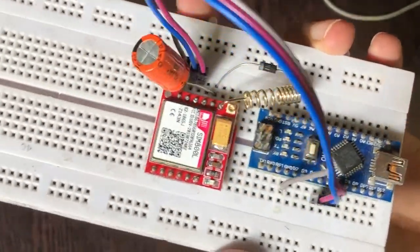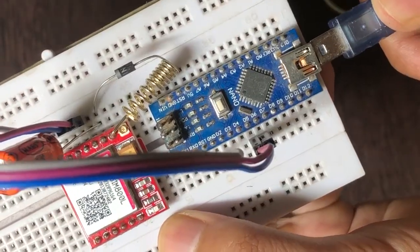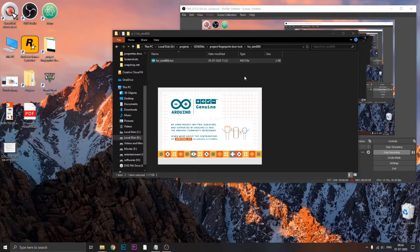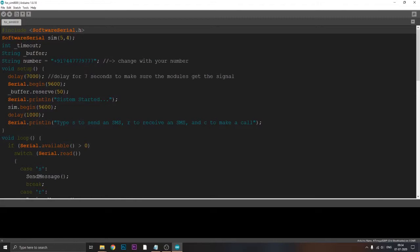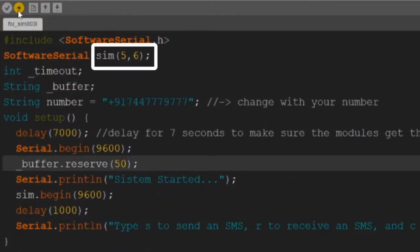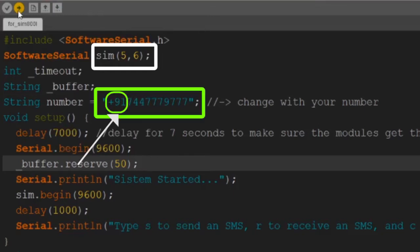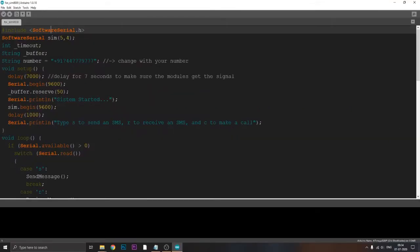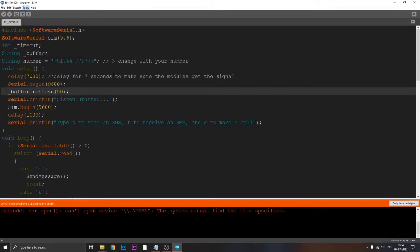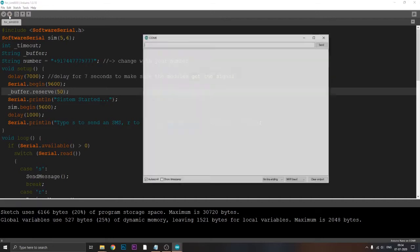Connect the USB port of the Nano to your PC or laptop. Open the file available in the description below, download it, and open it — it's an Arduino file. You have to change two things: the first is the SIM number, and the second is your mobile number with your country code. Your country code might be different, so be sure to check it before running the program. Then select the appropriate port for your Arduino and click upload.